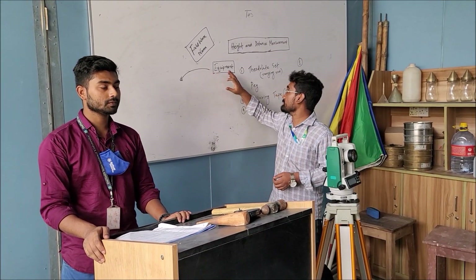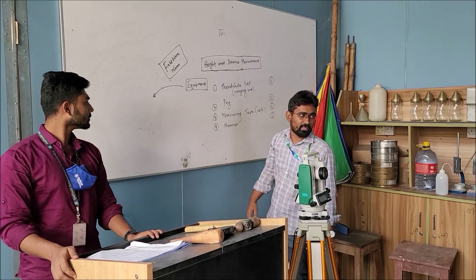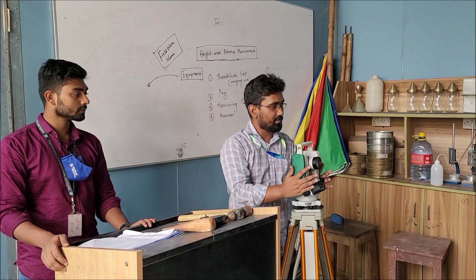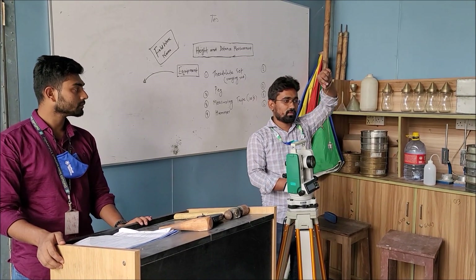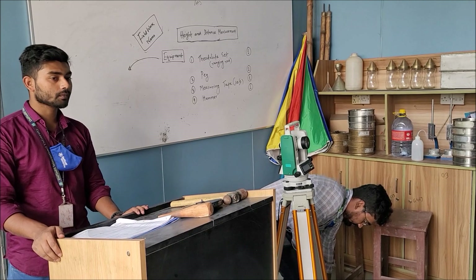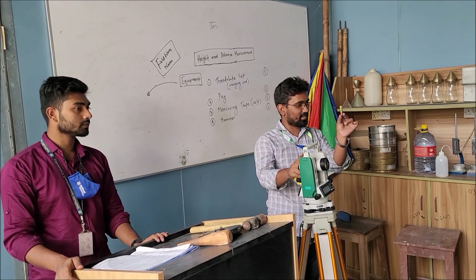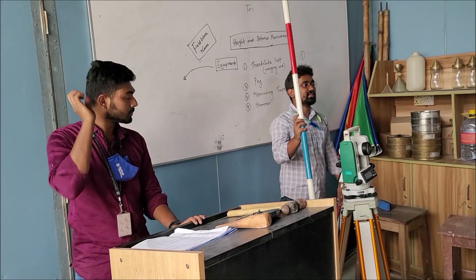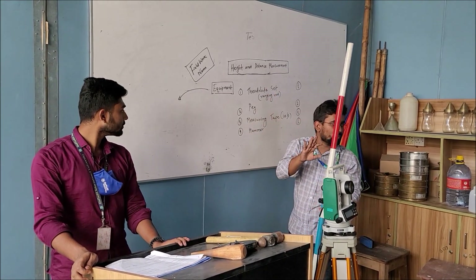Let's start another survey — height and distance measurement. The instruments that are necessary for this survey: first of all, theodolite set, and quantity should be 1. This is the theodolite. Tripod, 1. Plumb bob, used for centering the theodolite, quantity 2. Battery, used for starting the theodolite, quantity 3. Soft cloth, used for cleaning the lens of the theodolite. This is the ranging rod and its quantity should be 1 — all of these are included in the theodolite set.